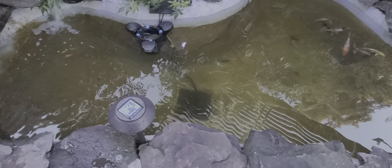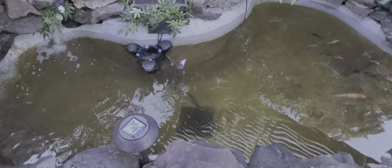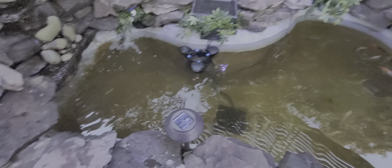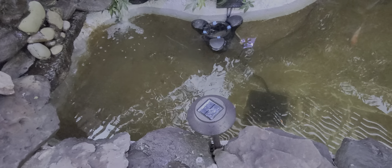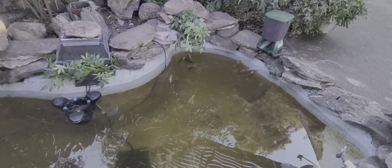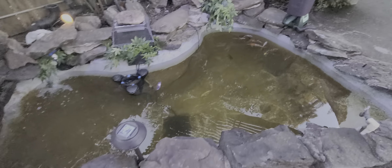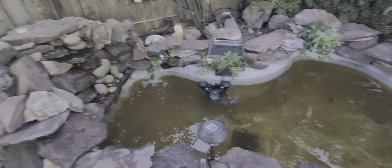My water pump's in there. Got some glowfish. I completely redid the whole pond.